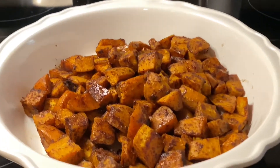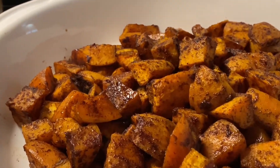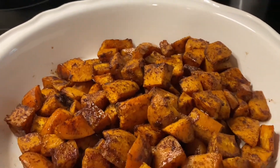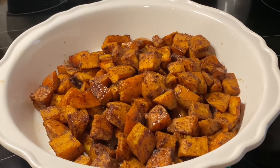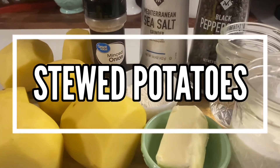At this point the potatoes are done. You can top with some chopped pecans or walnuts if you wanted to, or you can serve them alone as is — either way they're really good. Next we are gonna make a childhood favorite of mine.